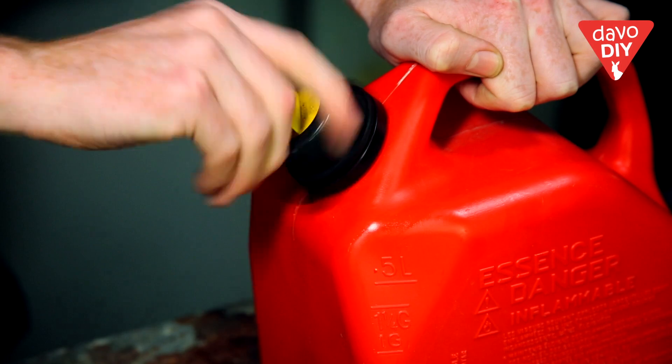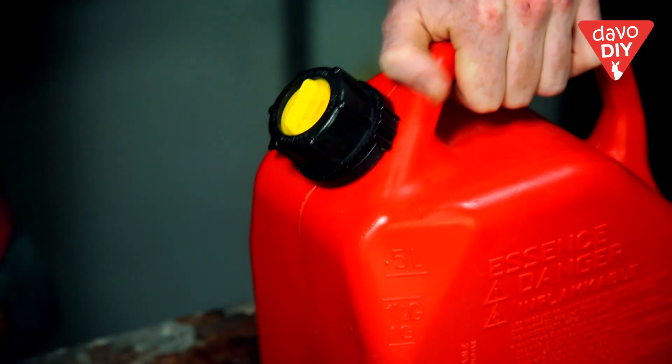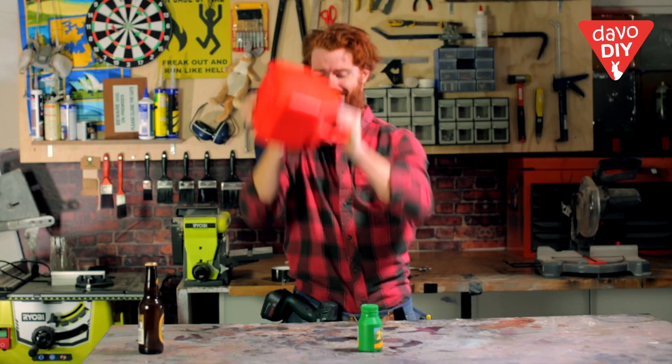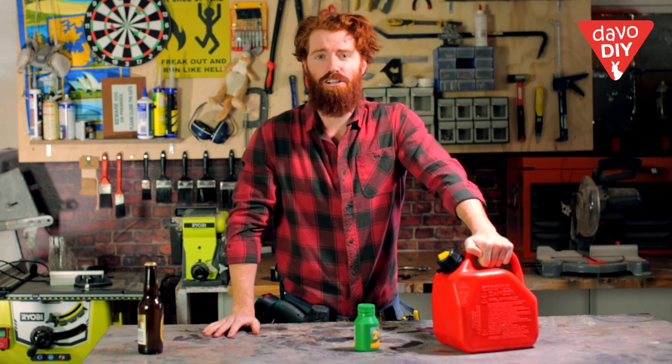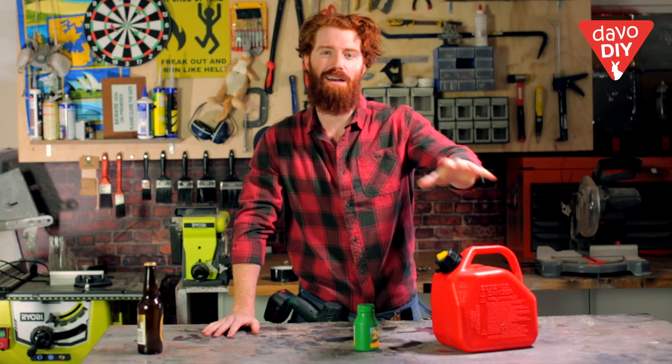Now you're ready to give the can a good shake and mix it all up. And there you have it — you've mixed up your two-stroke and you're ready to add two-stroke to just about anything.